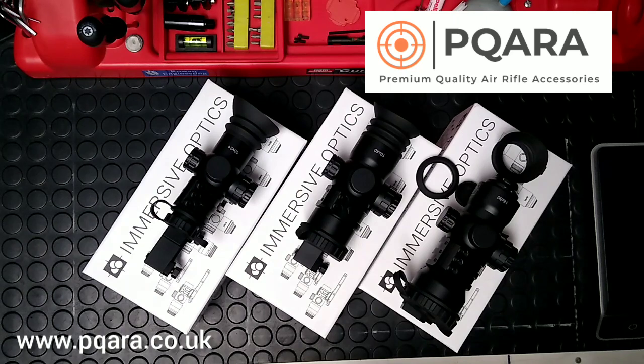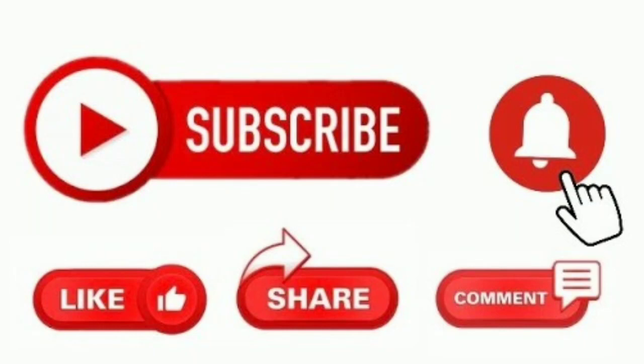Anyway, that's it — just a little close-up look at these fantastic scopes. Please do comment, subscribe, ask any questions you need asking and leave us some feedback. I really appreciate you watching. Many thanks, cheers, bye-bye.